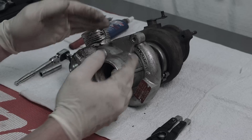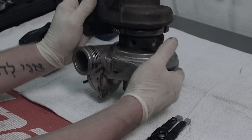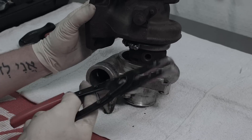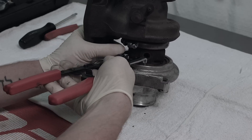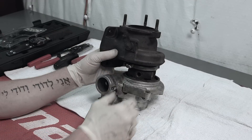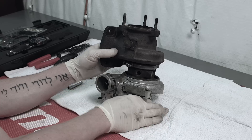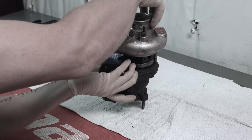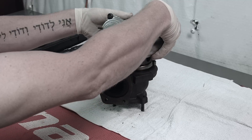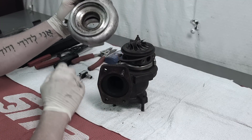Now we're going to take off our compressor housing. To do that we want to flip it up, grab our snap ring pliers, get in there and grab hold of the snap ring, and lift it up and release it. Let's hold our turbine and compressor sides together and flip it over so the compressor is facing up, then put a little bit of pressure on the turbine shaft and pull the compressor cover straight up and off.